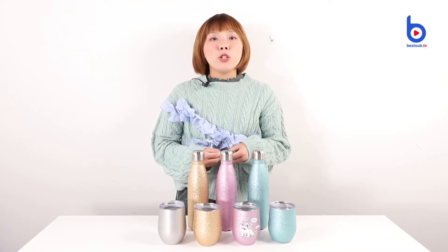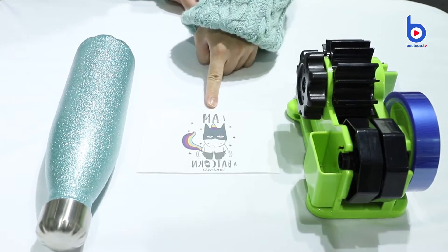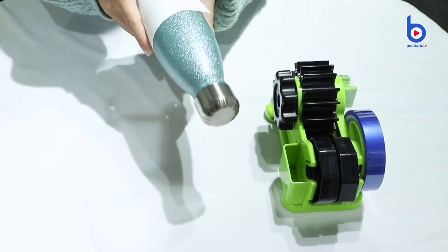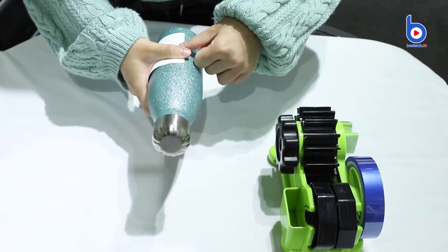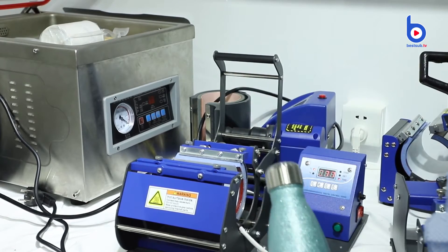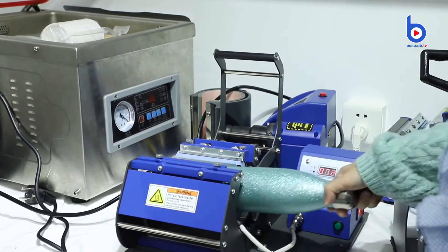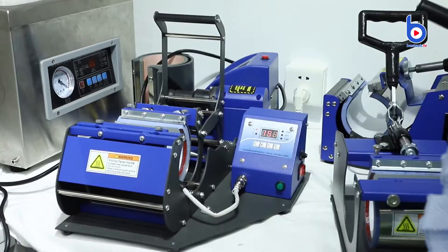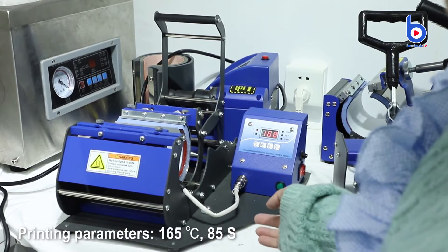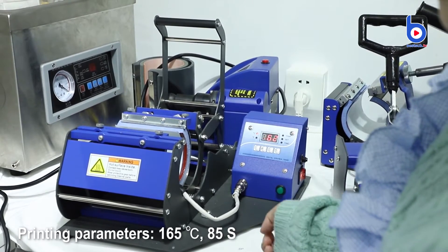Do you want to print them? Let me show you how. I have prepared the thermal tape and the image I want to print. I need to stick the image on the bottle with the tape. To print the cola bottle, I use our easy mug press. Because the bottle is straight, it can fit in the mug wrap. First, I need to preheat the press. The temperature is 165 degrees Celsius and time is 85 seconds.